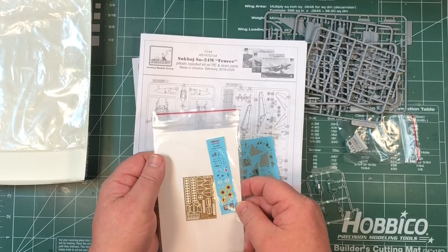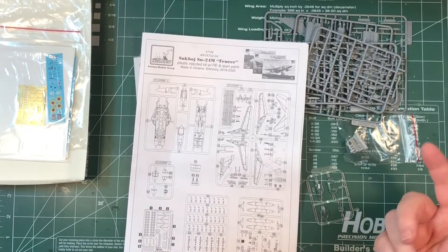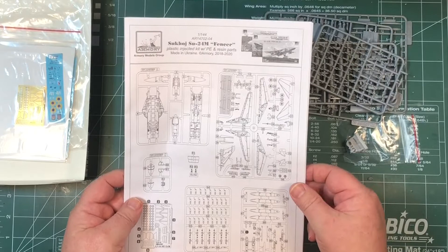There's a photo-etched fret with some parts on it as well. So in summary: 144th scale plastic kit, resin parts, and photo-etched parts.